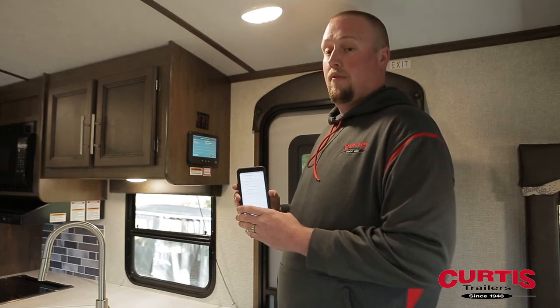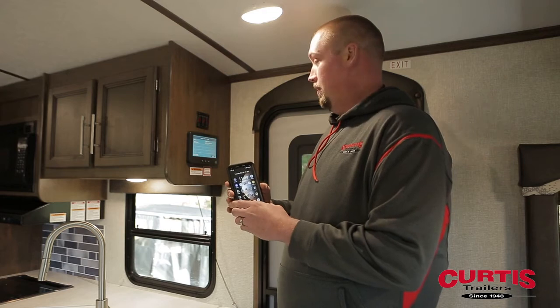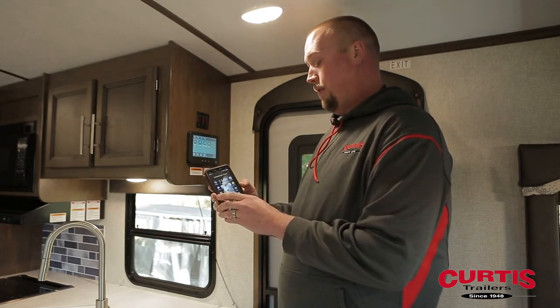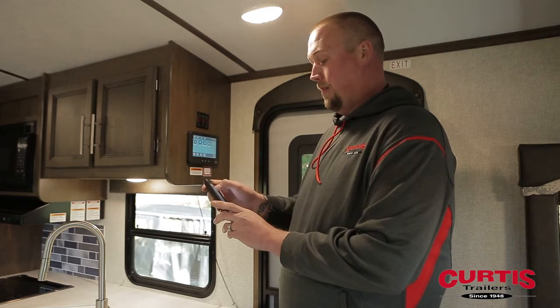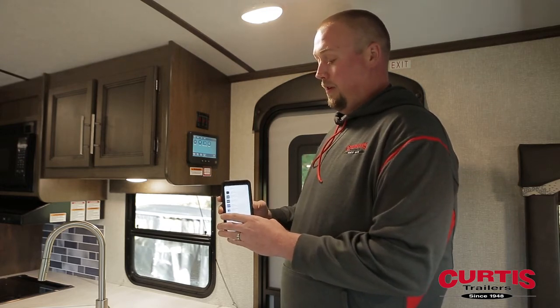You want to pair your phone with the device prior to downloading the app. Now that we're paired, I'm going to go ahead and download the app through the Play Store, which is called in command. If you just type in 'in command' and search, it will come up. There are a few different options.